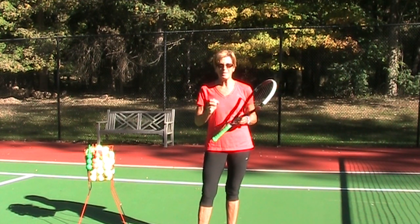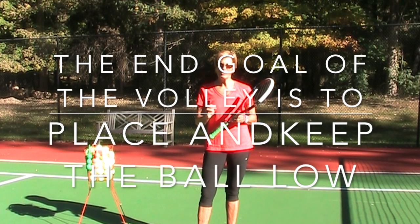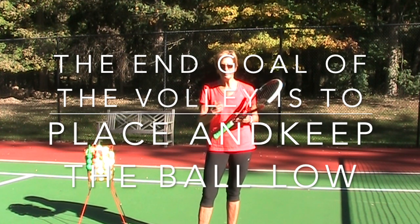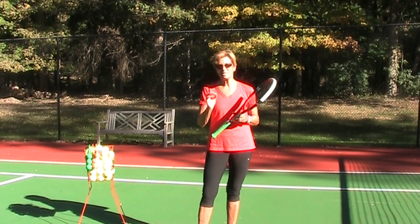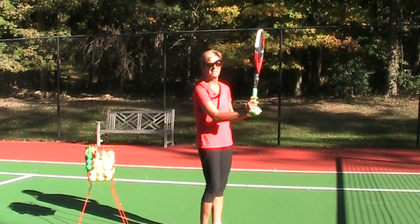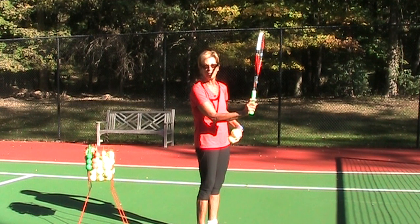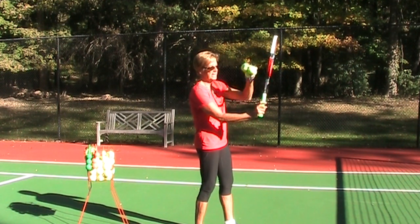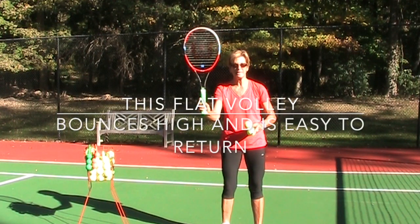That leads us to why the grip needs to be where all the tennis pros say — it's called the continental grip. It's the same grip you use for your serve, your backhand, and any underspin shot like a slice. That only leaves the forehand ground stroke with its own separate grip. The grip most people commonly hold is the forehand grip, which sets the strings forward and gives a high initial success rate, which is why instructors sometimes let beginners use it to build confidence.